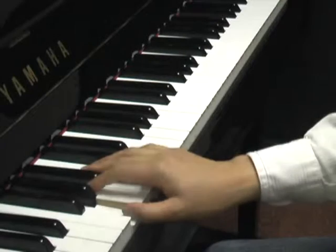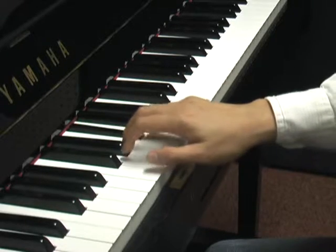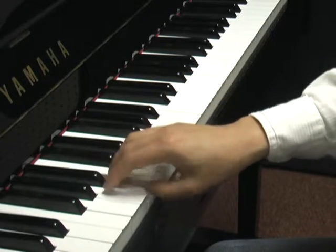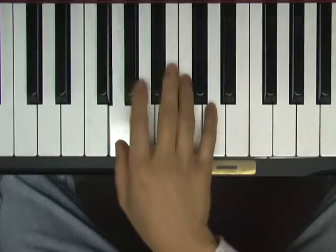This video demonstrates the technique of thumb crossings to shift or extend hand positions. Crossing the thumb to shift hand position is a commonly used technique. The thumb is used as a pivot to extend or change positions when crossed under fingers 3 and 4.